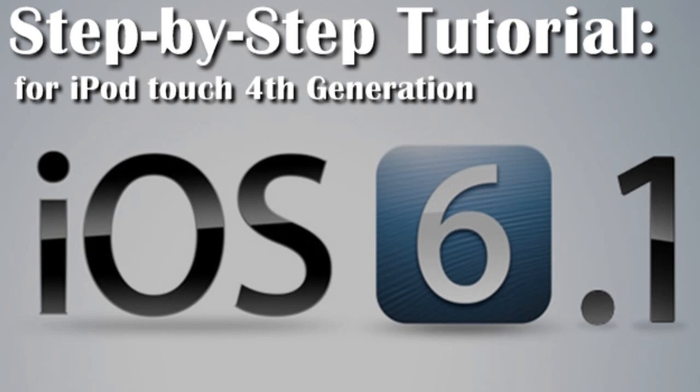Hello my fellow geeks, this is your boy Lewis with GWH, and I'm going to show you how to install iOS 6.1 on your iPod Touch, your iPhone, and your iPad.